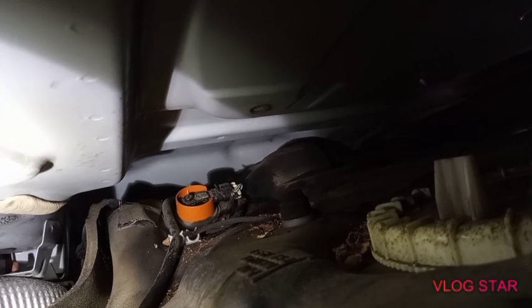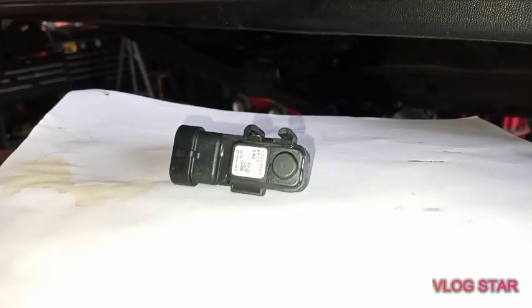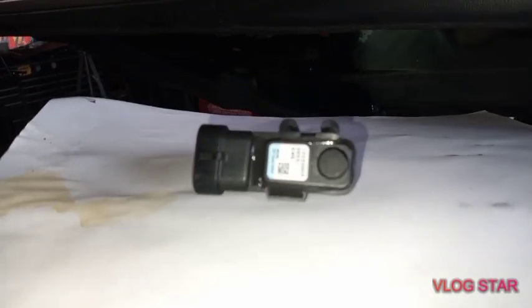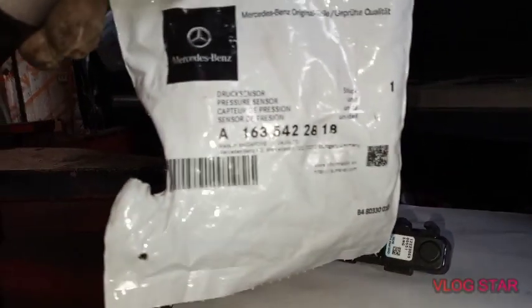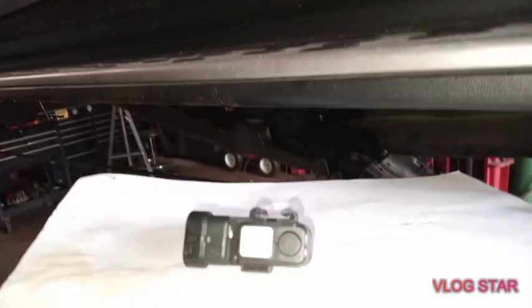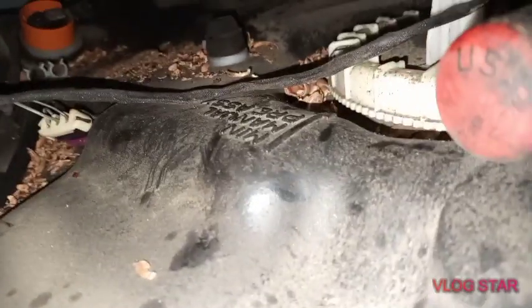To make it easier for everyone — this is the new fuel pressure sensor, and here's the part number from Mercedes. I remove the harness and there's another problem: the wire is broken. I can show everyone — the harness is broken.